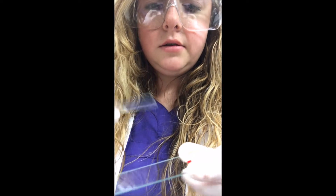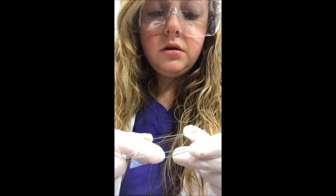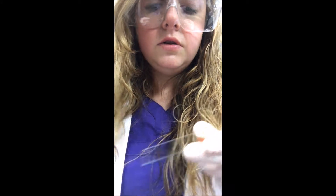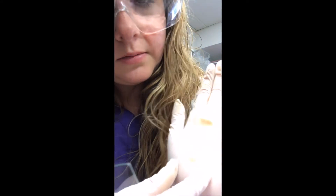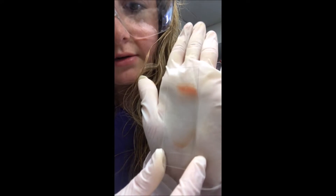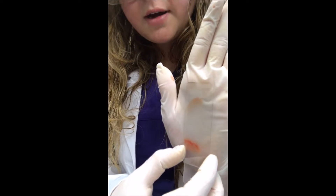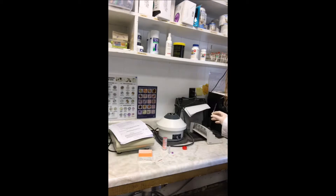We're just going to use another slide to pick up all the blood along the edge, and then swipe down. You can see there's a nice tapered edge there. So now we're just going to let this dry — I'm going to lean it up against this, butt end down.